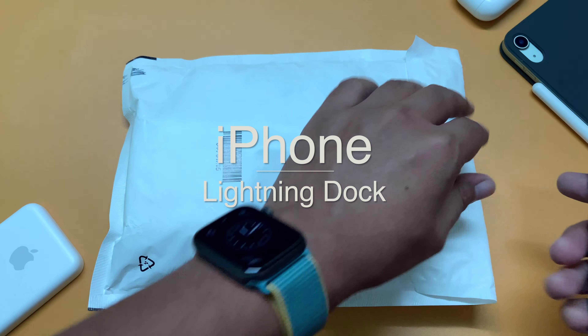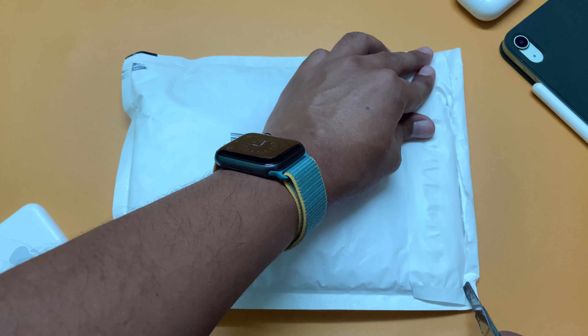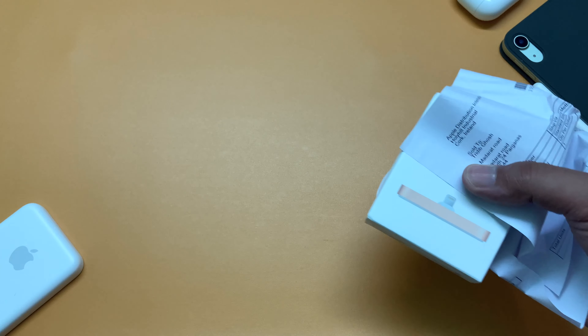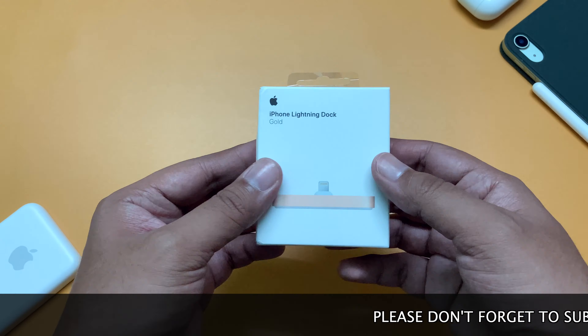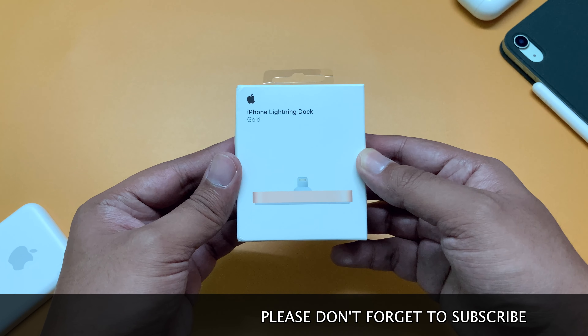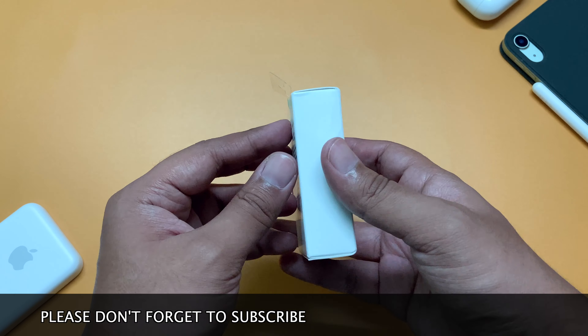This is the package that arrived from Apple online store. Let's quickly cut it open and see what's inside. First, we have the original bill, then this is the product box. It says iPhone lightning dock and it is in the gold color variant.